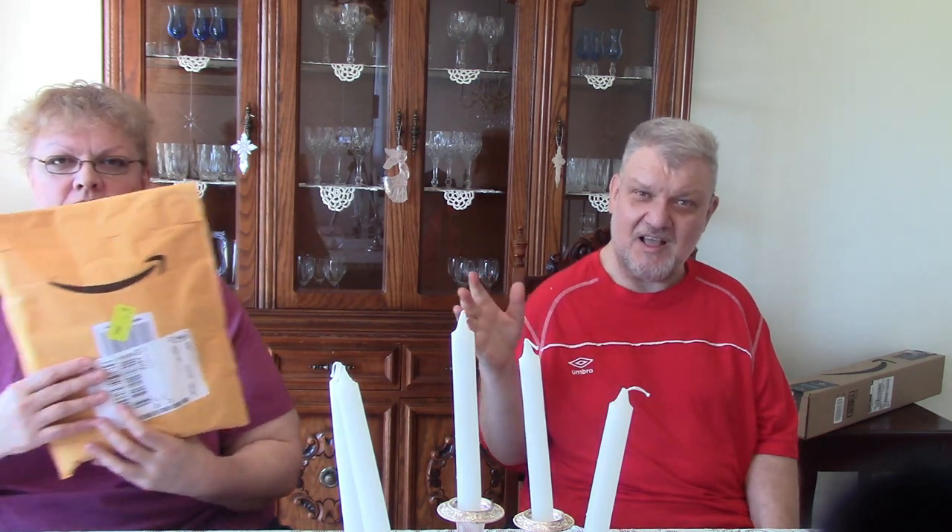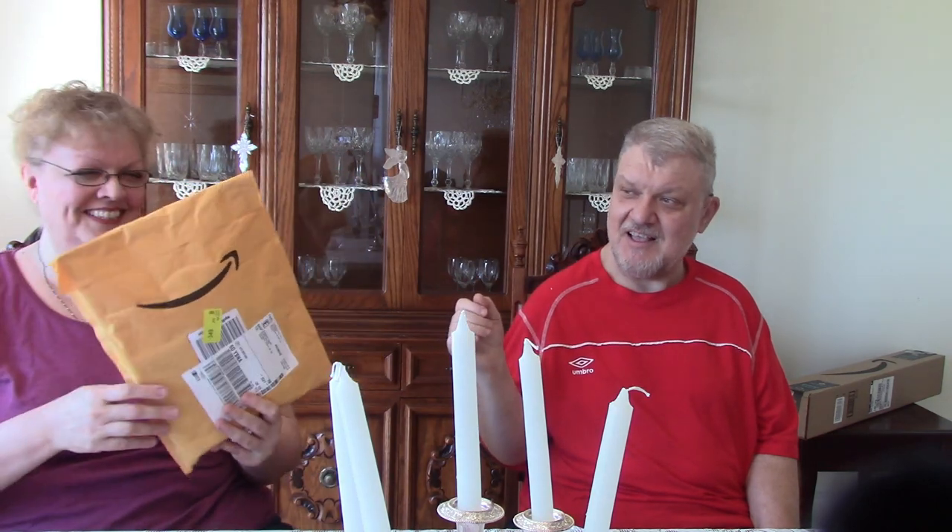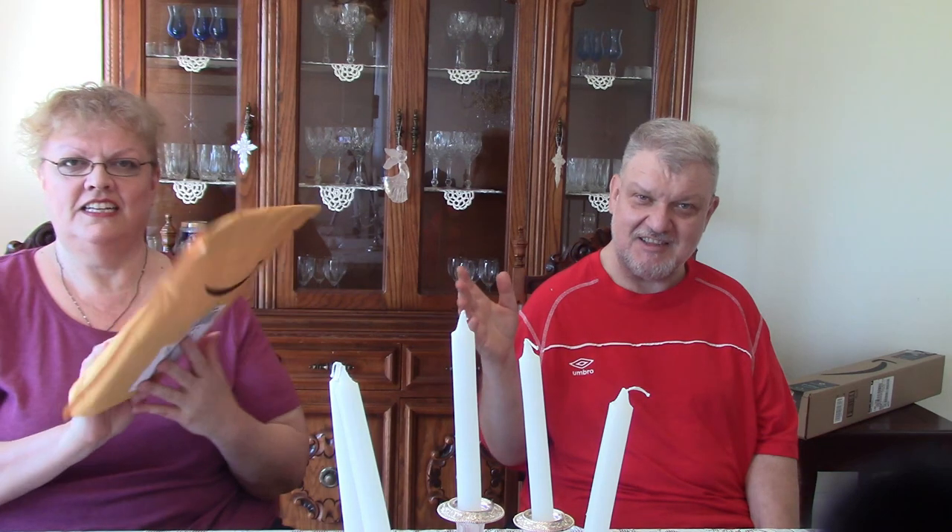Thank you for watching. Awesome. Having my sister with the video is two thumbs up. All right. Today we're doing, instead of one person, an open box Amazon Prime video. Look at that. This package came in just literally today. Awesome. You want me to open it? Do the honors. All right.